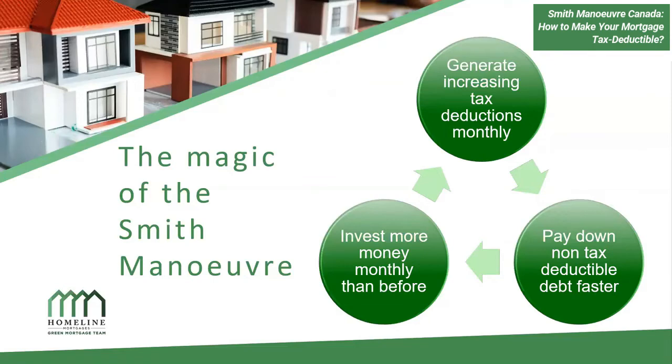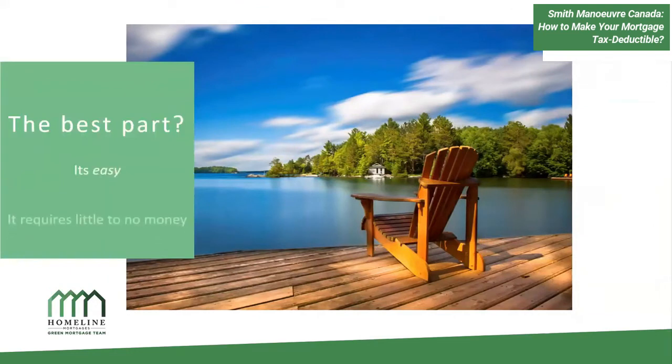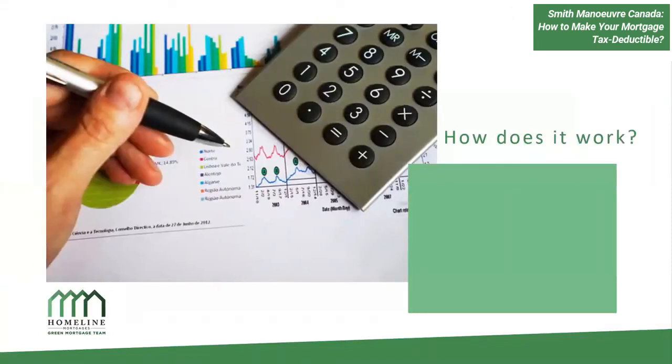I have lots of graphs and charts to help explain this clearly. One of the best parts is that it's easy — it's not rocket science. It requires little to no money to set up. Really all you need is a re-advanceable mortgage, also commonly called a home equity line of credit. You can get this through a broker or your bank, and this product will allow you to start saving money in tax right from day one.